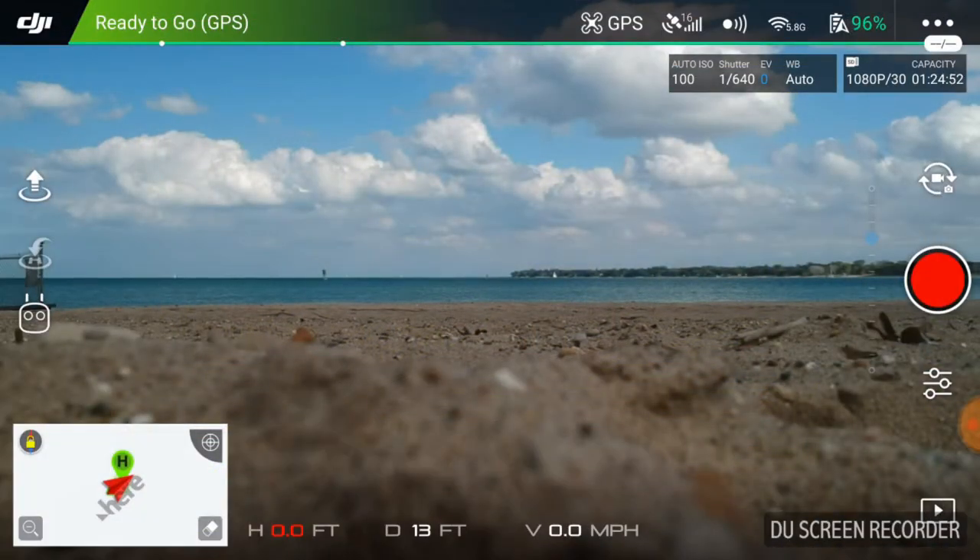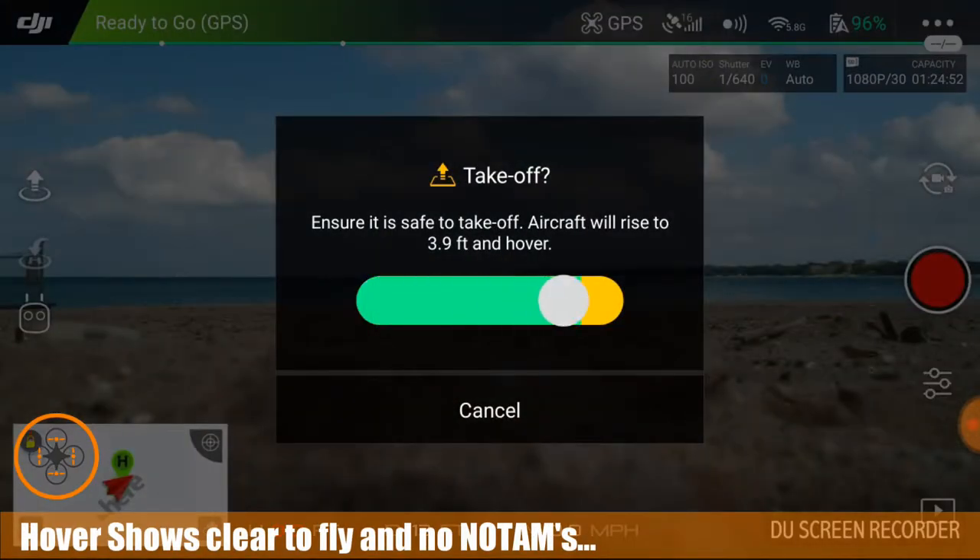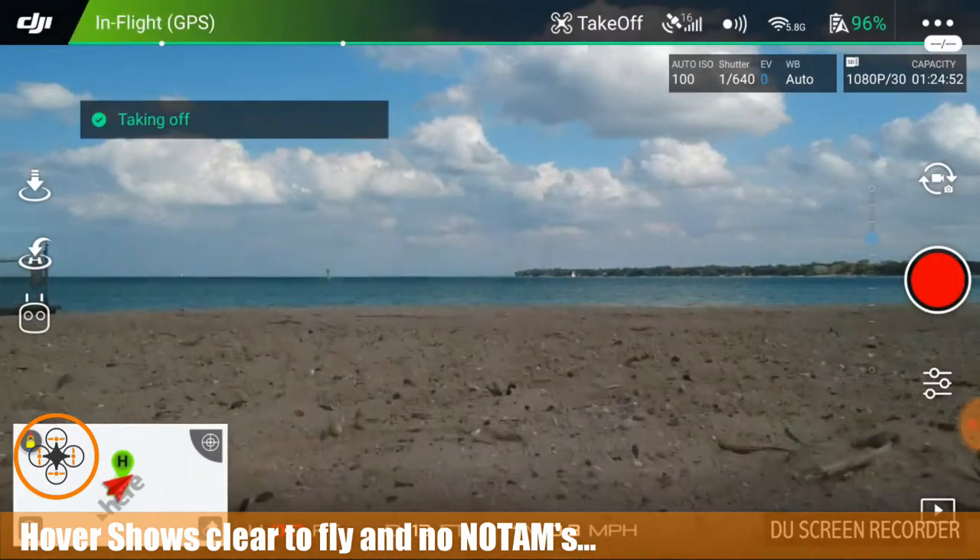Welcome to this episode of video from DIY3Dtech.com. We're out here on the shores of Lake Huron. We've got a ship coming down. We've checked hover and we're good to go. We need to put this bird up in the air so we're capturing video. Take off.